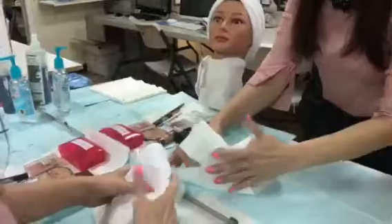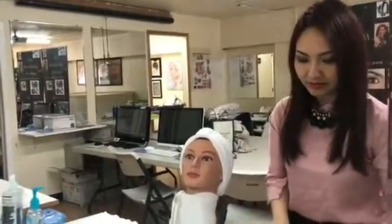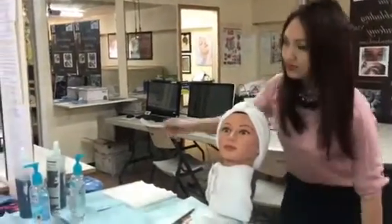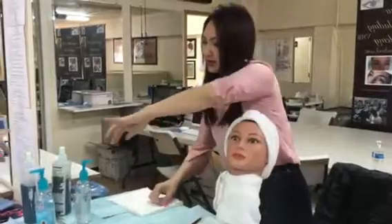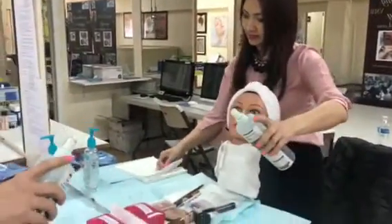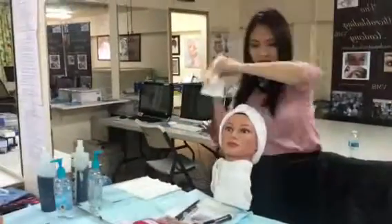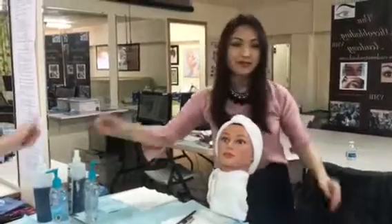Thank you very much. Now you have to clean up. Make sure you're going to throw everything in the trash bin. Sanitize your hand. If you need to clean up right here, just throw it in the trash bin and sanitize your hand. You can clean up right here.